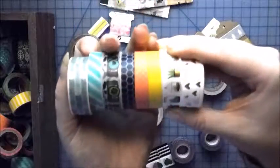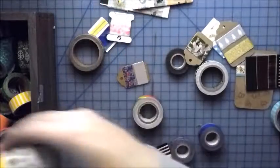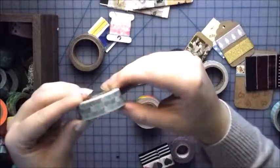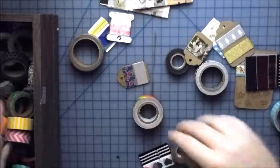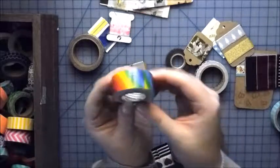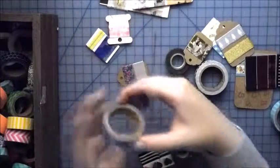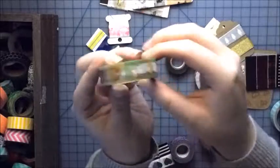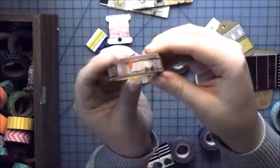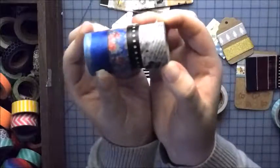This was in my starter kit too — it just says 'thank you.' These are washis I got from Hobby Lobby on my last Hobby Lobby run. This is actually just duct tape but it's rainbow, so I had to buy it.